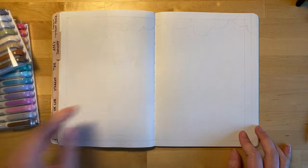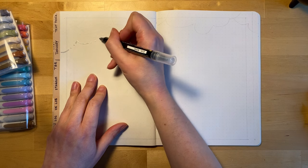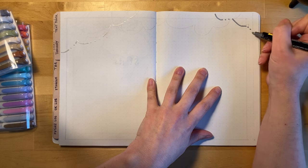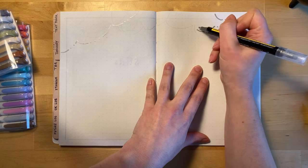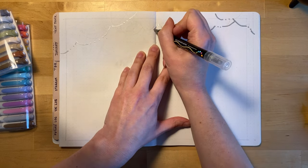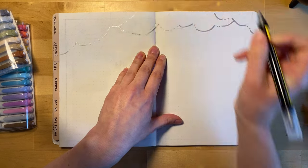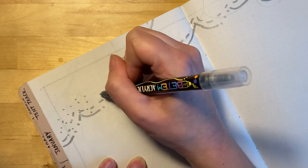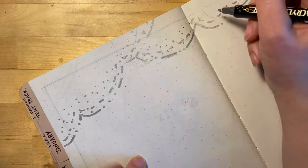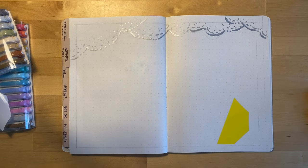Now I'm moving on to the next spread — this is where I'm going to have cutouts of all the book covers for every book I read in January, pasted into this spread. I'm doing a very similar design on this spread as I did on the cover spread, so here I'm adding more clouds with the silver paint pen and I'll also be adding raindrops later.